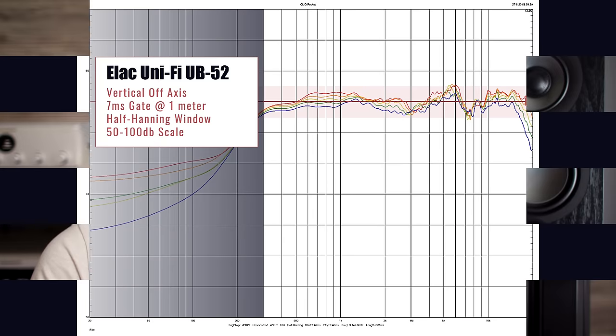Let's take a peek at how the UB52s do on the vertical plane. I start with the mic on-axis to the tweeter, then move the microphone up four inches at a time, shown in order as red, orange, yellow, green, and blue. Soak it in, folks, and if you hear a mic drop from somewhere in the distance, that's Andrew Jones. Outside of the XLS Encore, this is pretty much the gold standard and one of the best vertical responses I have ever measured.